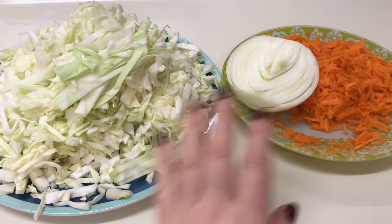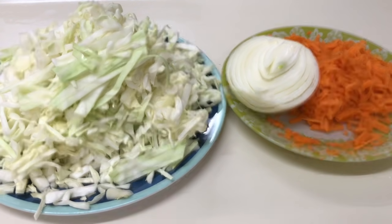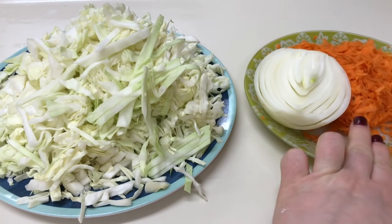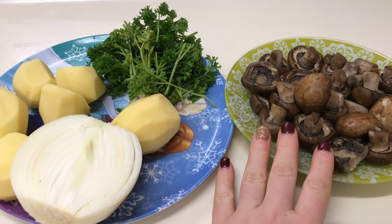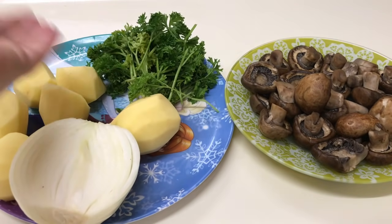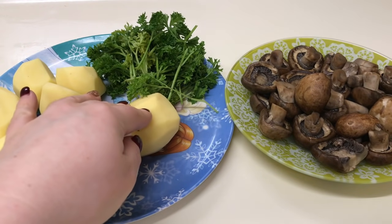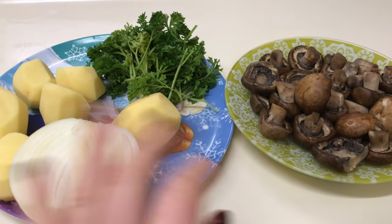În plăcintă eu am varză cu morcov și ceapă — le voi căli pe tigaie cu condimente: sare, piper negru și verdeață puteți să adăugați. Varză: 650 grame, 100 grame ceapă și 150 grame morcov. Și voi face în plăcintă și cartofi cu ciperci: 400 grame cartofi, 400 grame ciperci, 150 grame ceapă și puțin pătrunjel sau mărar. Cipercele le-am opărit puțin. Cartofa o dau prin răzătoare.